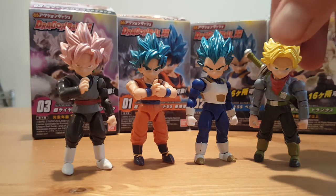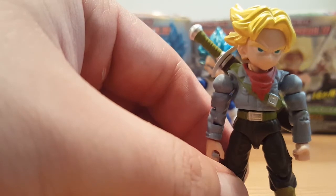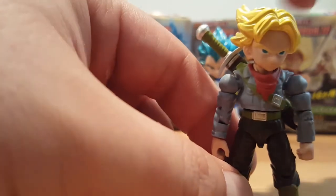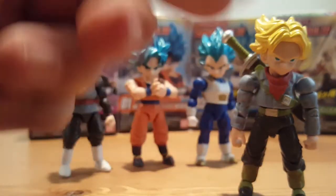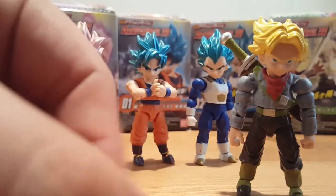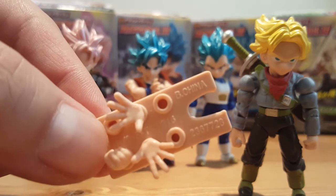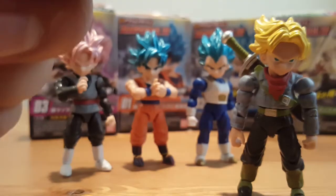Let's take Trunks for instance. He comes with three different sets of hands. So he has the closed fisted hands, the sword gripping hand, and he also comes with open hands. These figures also come with a hand base so you can store your extra hands.